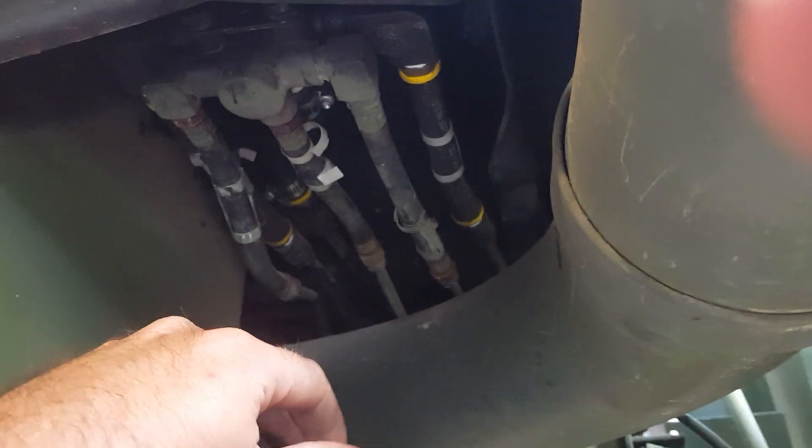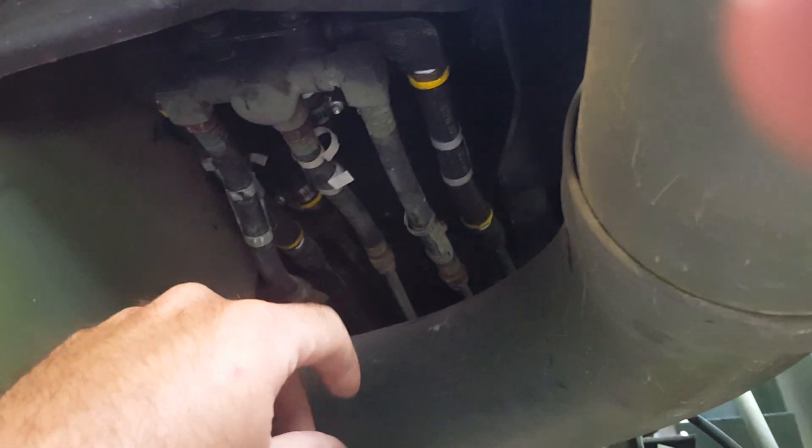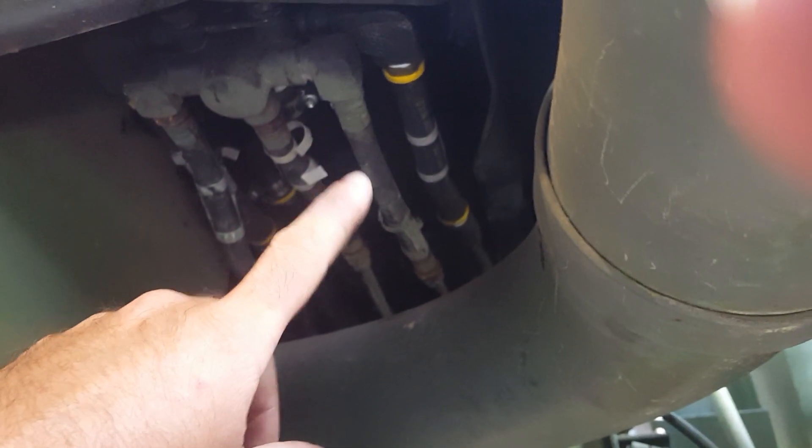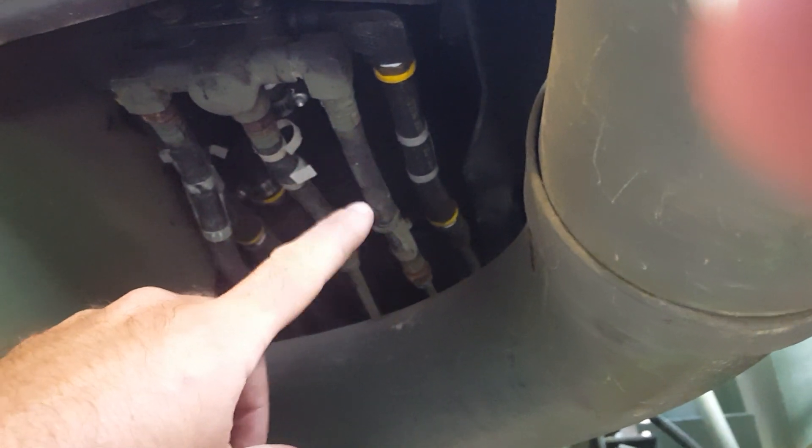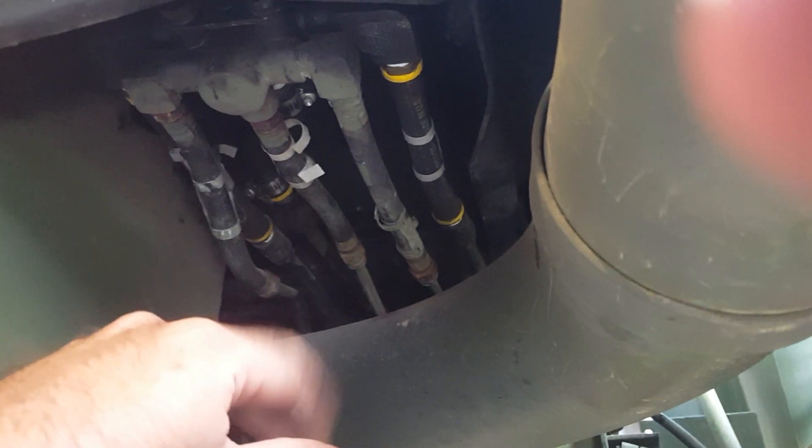They are just push-lock fittings as you can see. You don't have to buy the whole assembly — you can just cut the hose off the fittings carefully with a razor knife and put a new piece of half-inch hose on. There's no point in spending all that money when you can just use a 50-cent piece of hose and reuse your connectors. The top of your valve is right there and all you've got to do is take that screw out and there are some bolts down underneath.